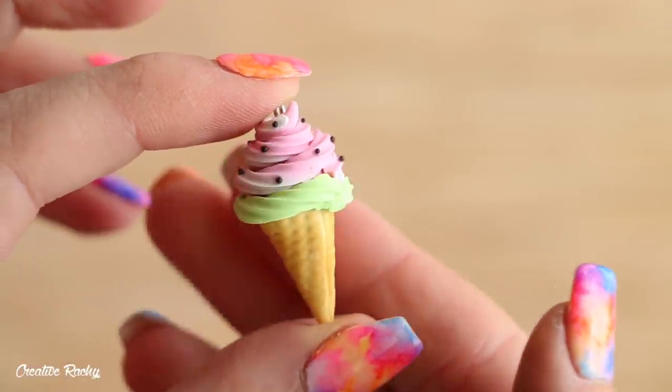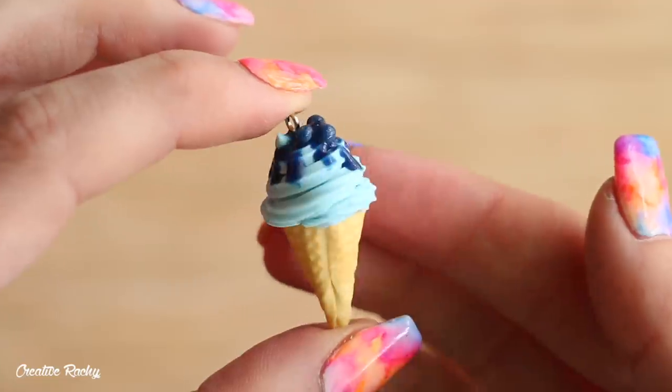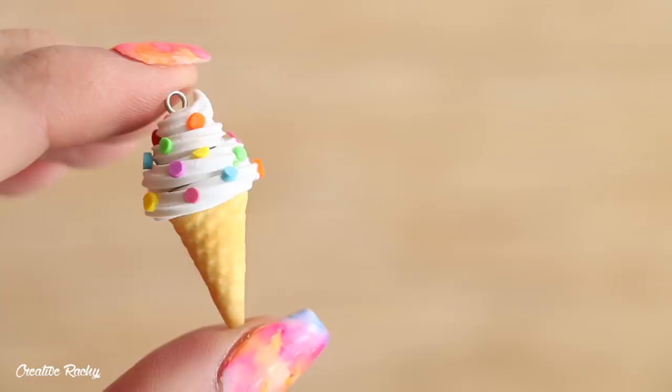If you enjoyed this polymer clay tutorial please don't forget to give the video a big thumbs up and also subscribe to my channel for lots more crafty videos. I will see you next time — bye guys!